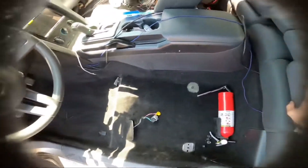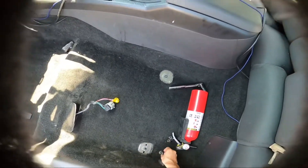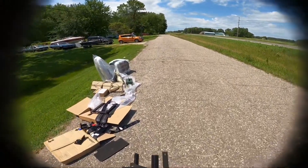Now that the vacuuming is done — looks a lot better — we can start by getting to the next bracket and then we're going to attach this onto the bottom of the seat before we start.